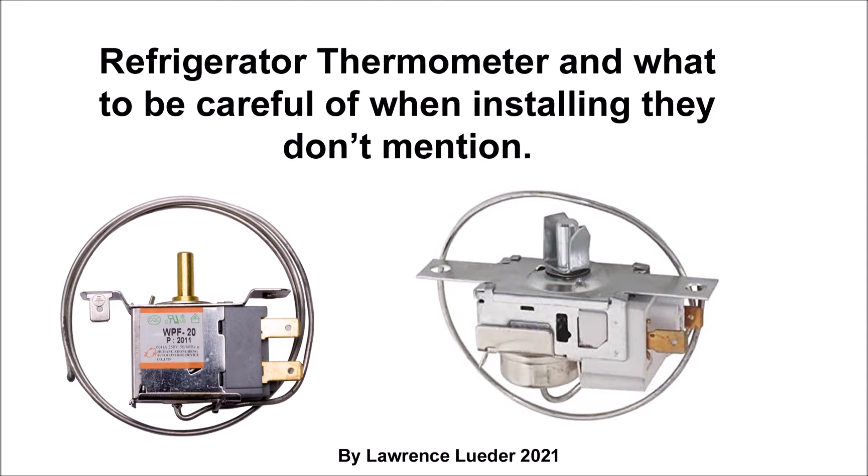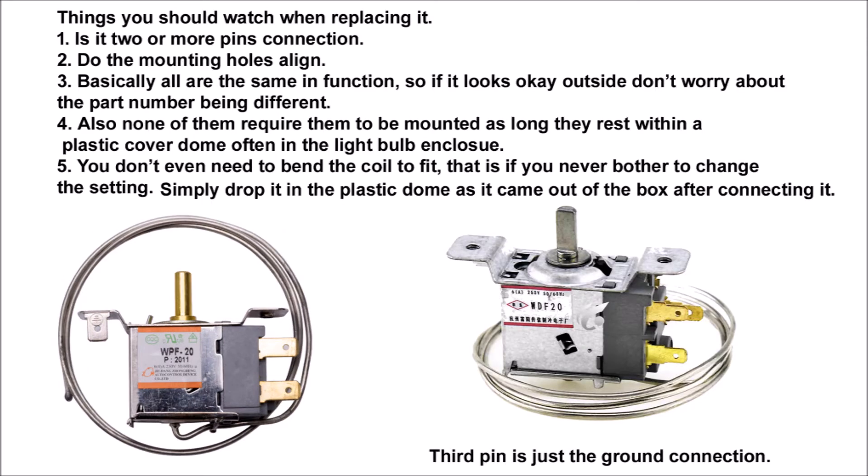This is a short video about some of the stuff you're not going to hear in the other videos where the repairman tells you how to replace the thermostat switch, heater snap switch, or temperature switch. Here is some stuff you should know before replacing the thermostat switch.